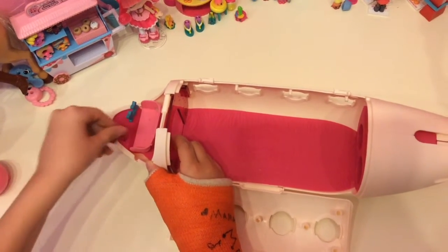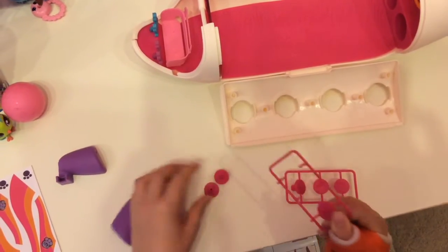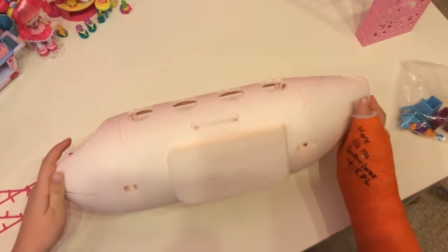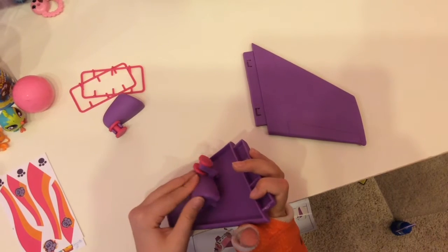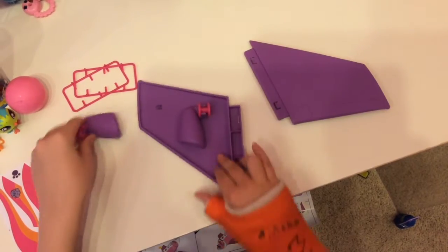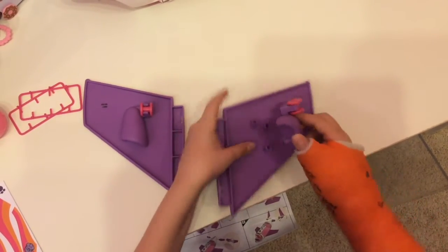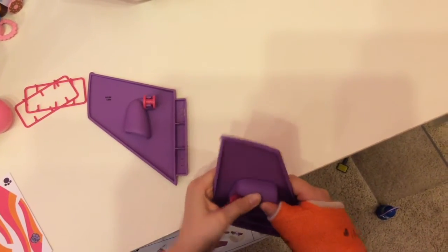This playset is so cute! Now we're getting the wheels off their little packaging and putting them on the plane so the plane can move. The big fun part is flipping it upside down. We're snapping on the wheels in the front — snap these on, secure them, flip this other one around, and snap it in. There we go.